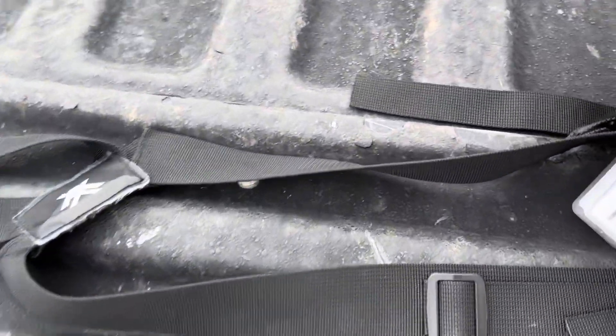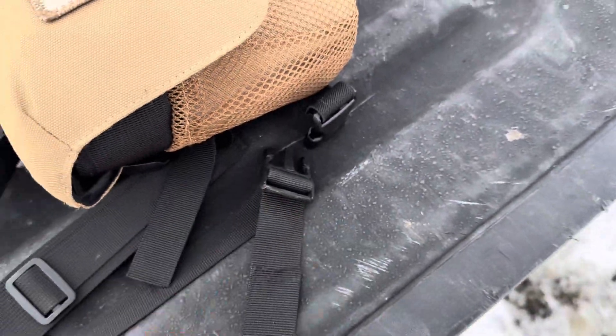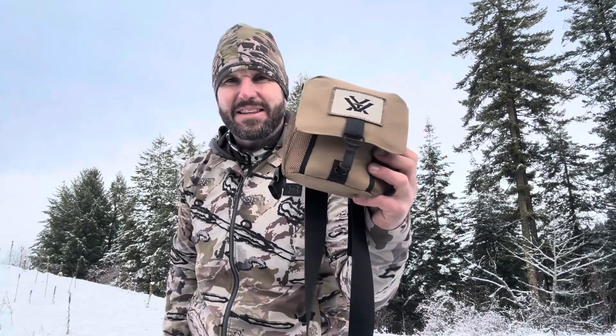As far as your straps go, they're easily adjustable down here and there's a nice little click-in system to connect it as well. One of the things I love about these is just how easy they are to put on and take off.